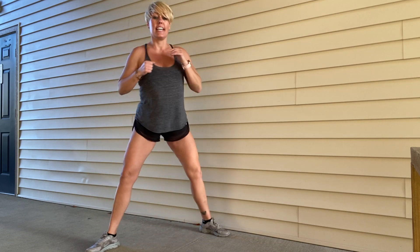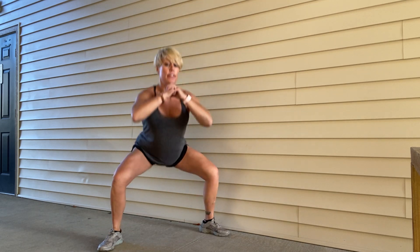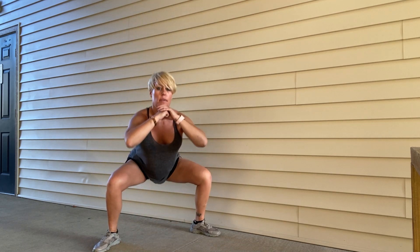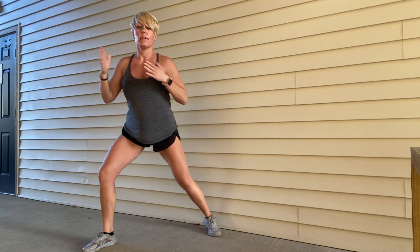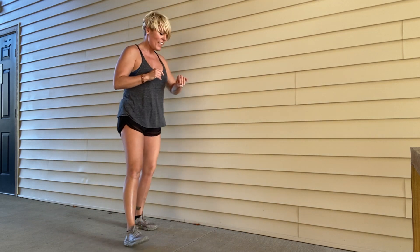Let's do four more. Lunge — three, two more, last one. You can really see how good those angles are.